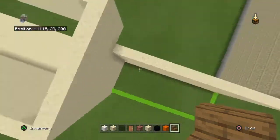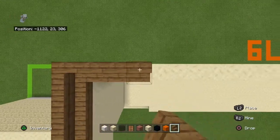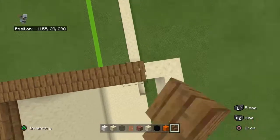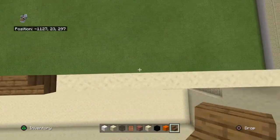On top of these smooth sandstone, you want to place spruce wood stairs facing inwards. I like to sigh for no reason during my videos. It's fun.